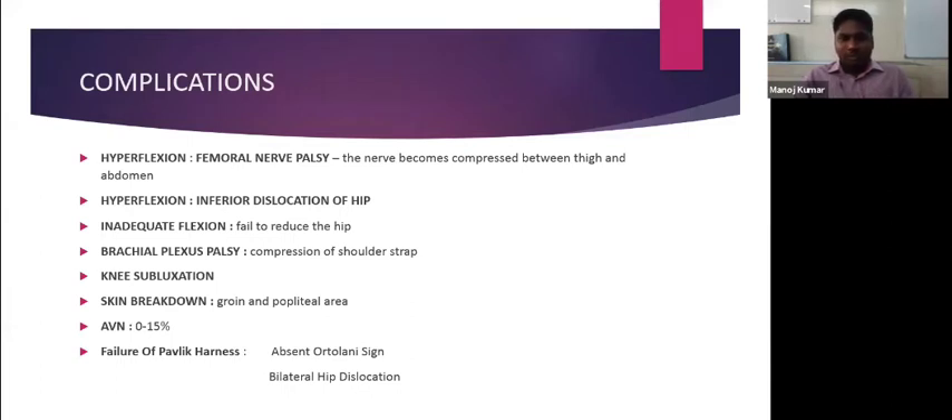Sometimes when we apply the shoulder straps too tightly, it can also lead to brachial plexus palsy. Knee subluxation is also documented as a complication of the Pavlic harness. Along the groin area and the popliteal area, there can sometimes be skin breakdown. The reported incidence of avascular necrosis in Pavlic harness is 0 to 15 percent.